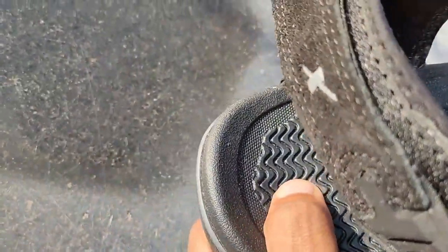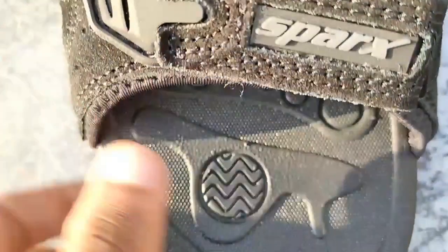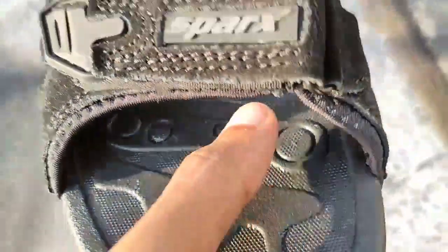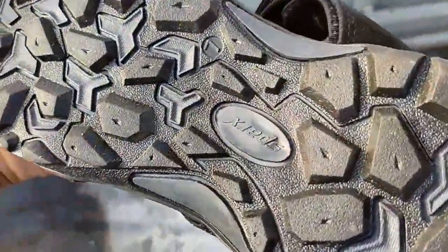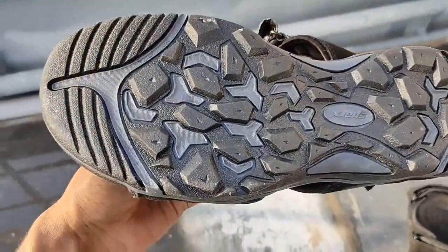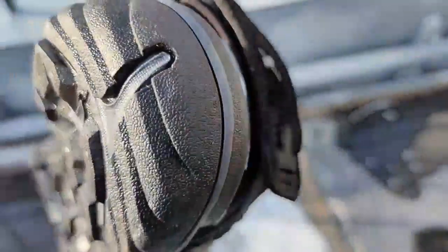The footbed is really, really good — very soft. The full footbed is like a cushion. There are solid patterns on the bottom to avoid slipping. The footbed is fantastic for the price. All the patterns on the bottom are really good for grip and skid resistance.